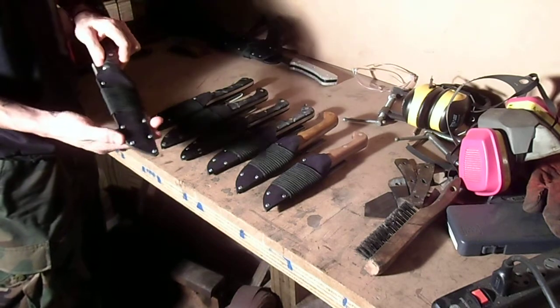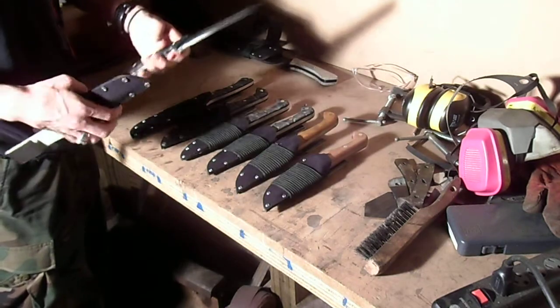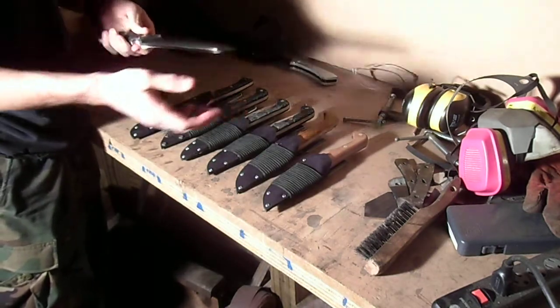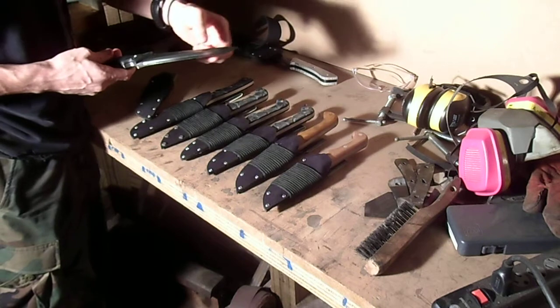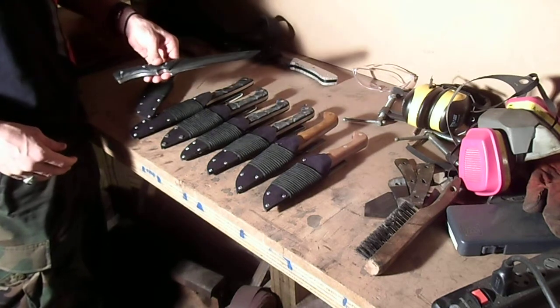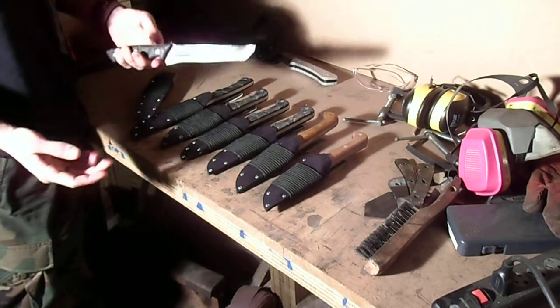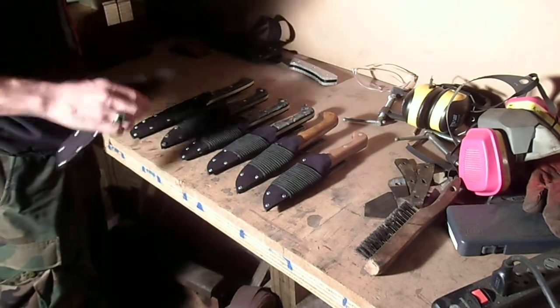This one was interesting because the customer wanted a tanto point — you can see that from the sheath — and he wanted it blackened. So I cold blued part of it and left part of the edge silver and shiny, and put a tanto point on there. But I'm not doing more tanto points because tanto points are a pain in the ass.